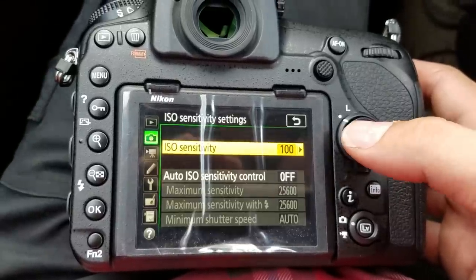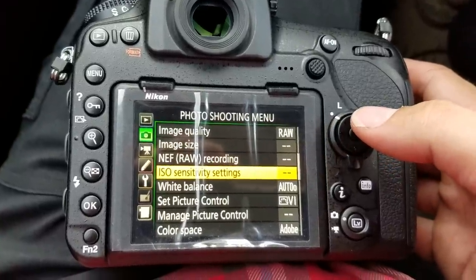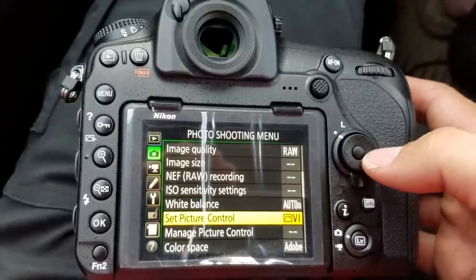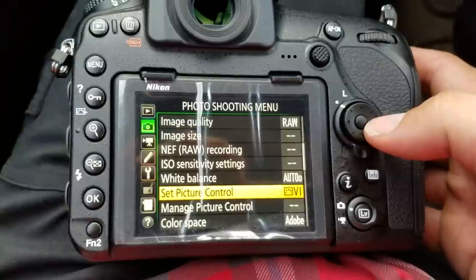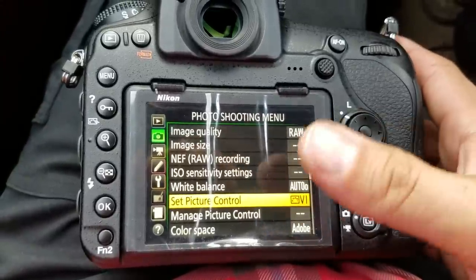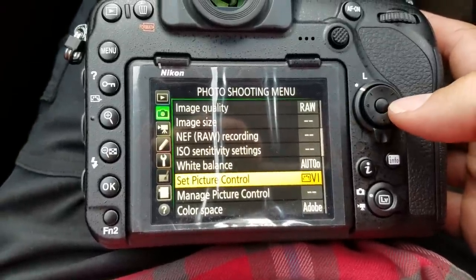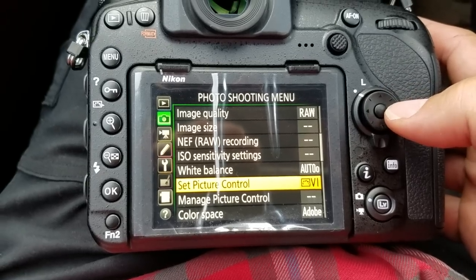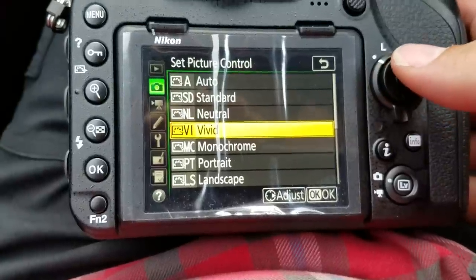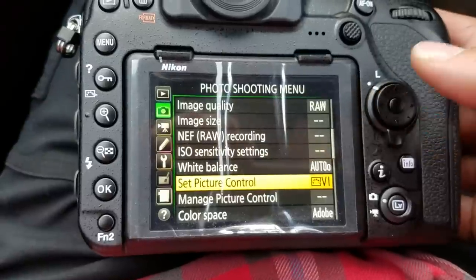ISO sensitivity settings — you may want to play with your auto ISO so that if you switch it to auto ISO at any point in time, your settings are already set. Set picture control — my pictures have a vivid look. Obviously this isn't really going to affect you in raw, but it's going to affect the back of the camera on the screen because that's a JPEG and that's going to look vivid if it's vivid. I switched mine to vivid — I think it's set to auto or standard to begin with. I love vivid, so I just switch it there.